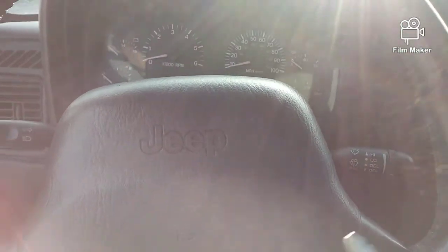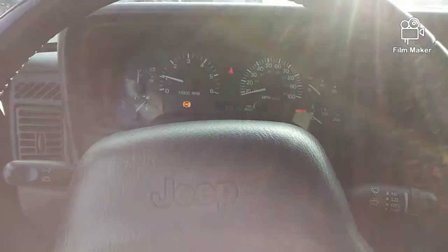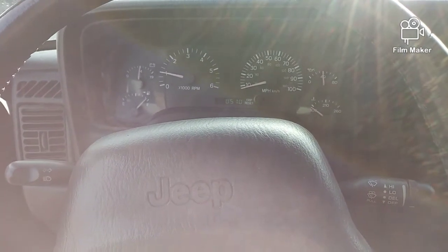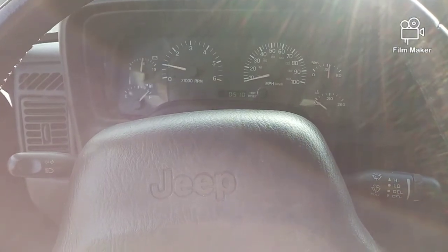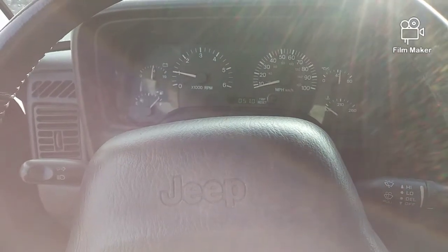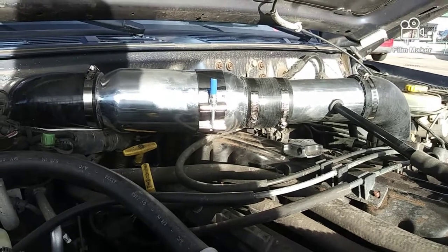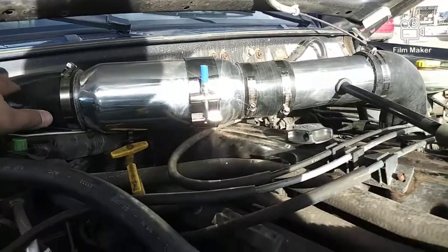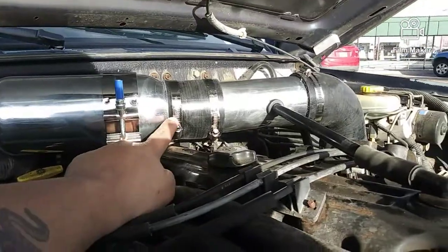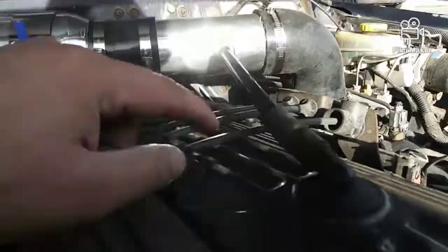Now we're going to start this up and I'll let you hear it. This is just about 1,000 RPM, just trying to warm up. I'll go ahead and show you guys under the hood so you guys can see what we did. We have a 45 3-inch coupler into the Spectre air filter with a 3-inch coupler, 8-inch to the tube, and then a 2.5-inch to 3-inch 90, and I use the factory PCB.